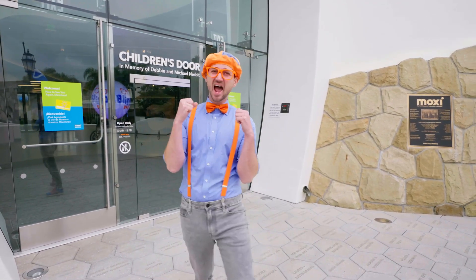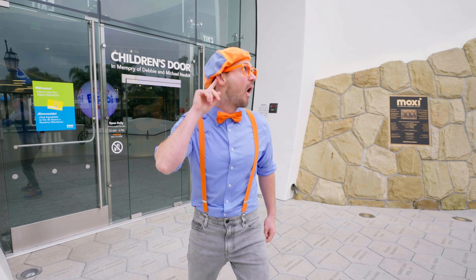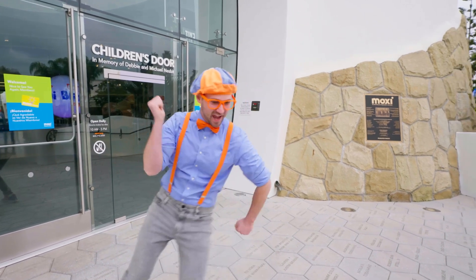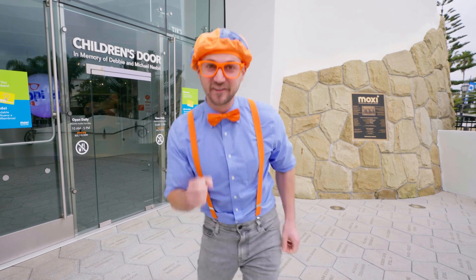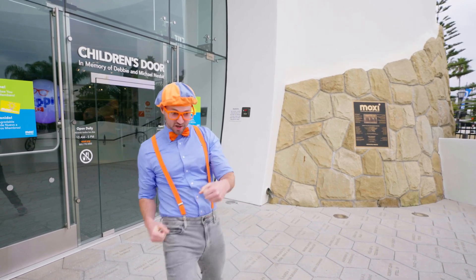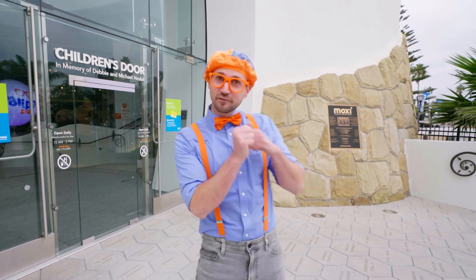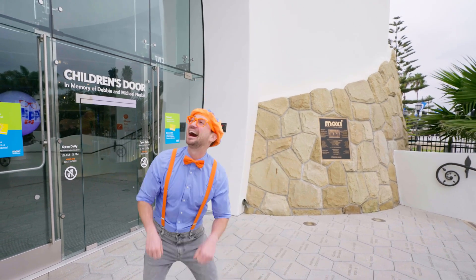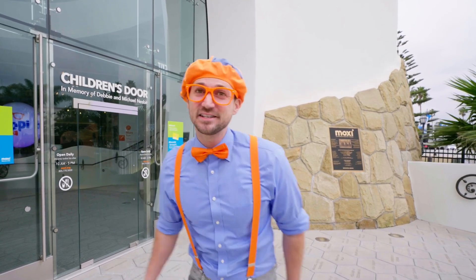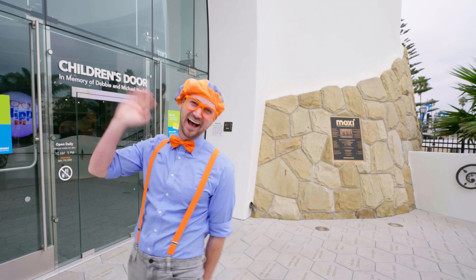Wasn't that so much fun? I love science, and it was so much fun learning about sounds with you. I sure do love dancing, and you can't forget about the cars. This is the end of this video. If you want to watch more of my videos, all you have to do is search for my name. Will you spell my name with me? B-L-I-P-P-I, Blippi! Good job. See you soon.